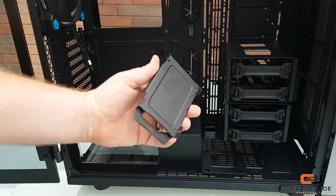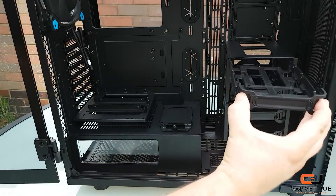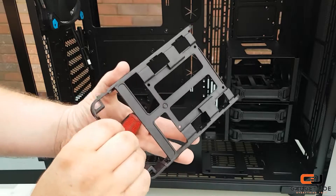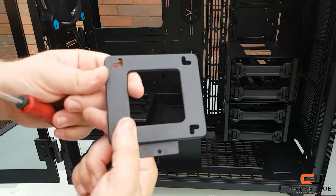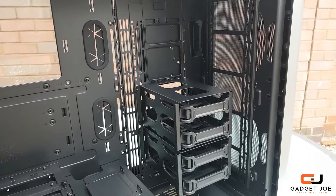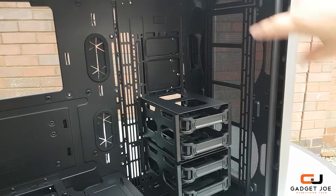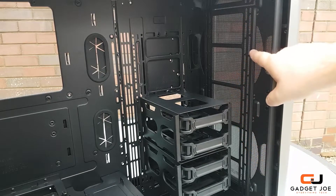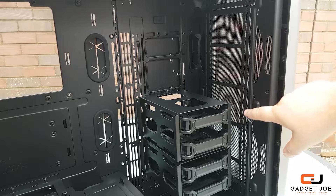There is a further 2.5-inch drive tray that unscrews and slides out. To the right you have two drive caddies, each housing a tray that can hold a 2.5 or 3.5-inch drive. At the bottom of the case there is a pump reservoir mounting plate that slots and screws in. The entire PSU shroud can be removed too, with space for a 120 or 240mm radiator and fans. At the front of the case you have mounting points for radiators from 120, 140, 180, 240, 280, 360, up to 420mm, and three 120mm, three 140mm, or two 200mm fans. The front also features the same fan filter found in the top panel.